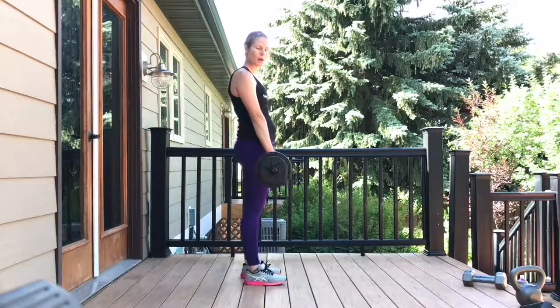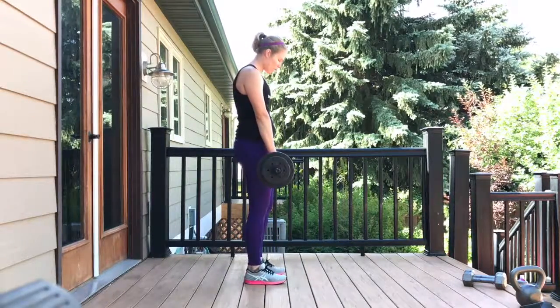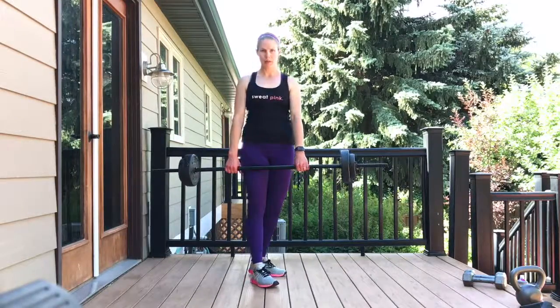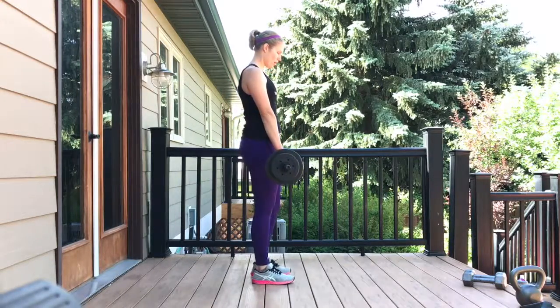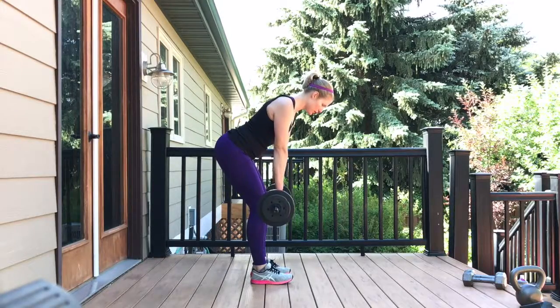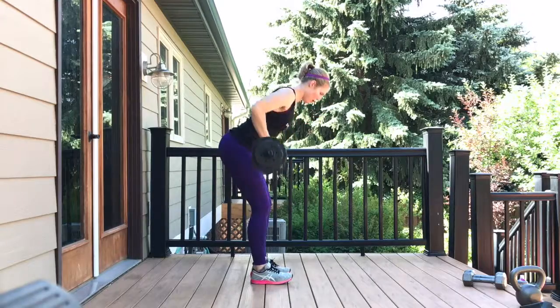So we're going to do a bent over barbell row, and I'll show you how to do the same thing with dumbbells. On this one, you're going to start with your hands hip width and shoulder width apart, hinging forward through your hips, bending your knees a little bit, nice flat back, drawing your shoulders back and down, and we're going to row.